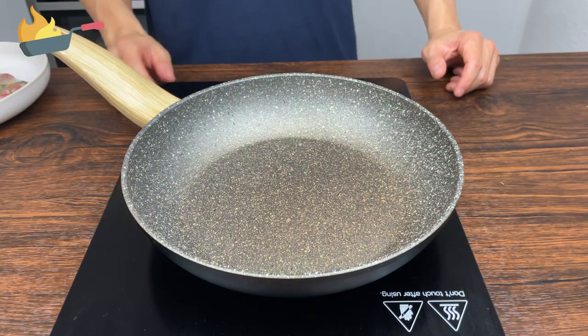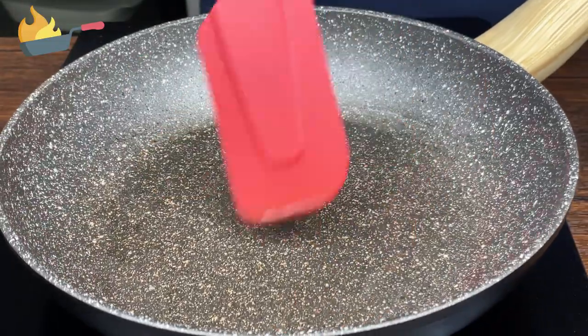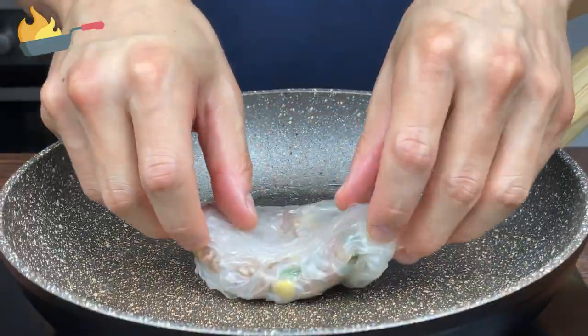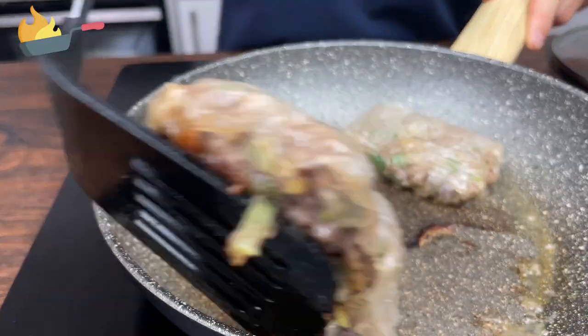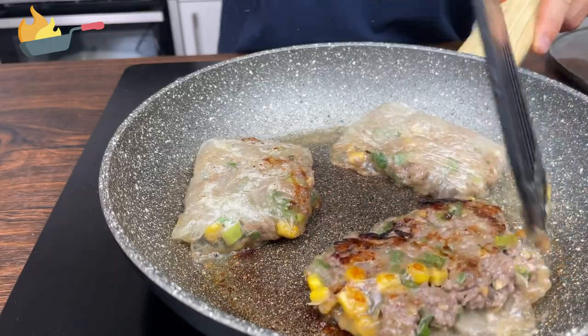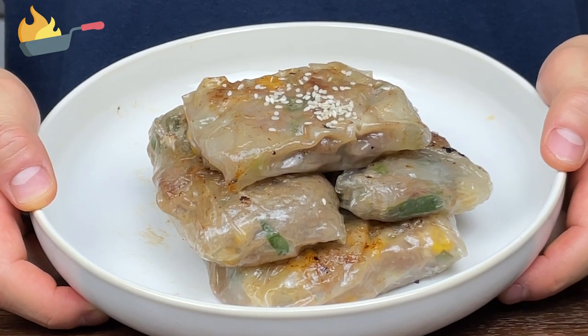Now take a frying pan and put it over low heat. Take a bit of oil to just coat the surface so the rice paper doesn't stick. Start frying them when the pan is heated and flip them over to cook them through. If you get impatient and cook them on high heat, they pop like this. When the dumplings are nicely golden on each side, take them out and now they're ready to be served.